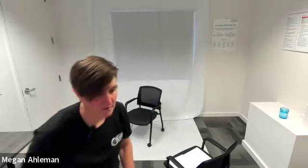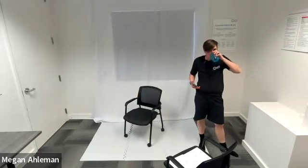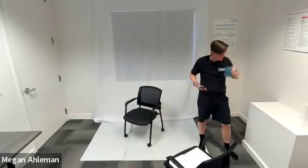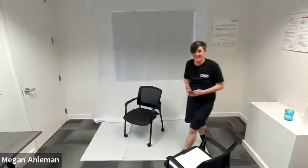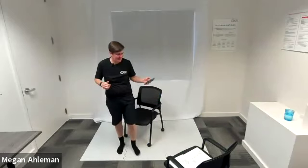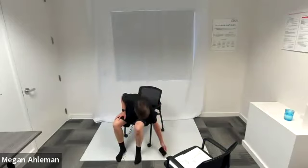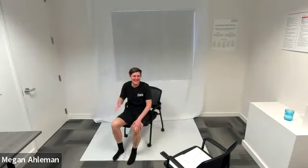Awesome job, everyone. I'm going to pause the music. Feel free to grab a drink of water. You can feel the dead bugs in the hip flexors. Grabbing a quick drink of water here and then we'll get into our next circuit. I guess it's time for Orkin — the dead bugs and hip flexors joke. I see where you're going, that's funny. Thanks for sharing, Abby.